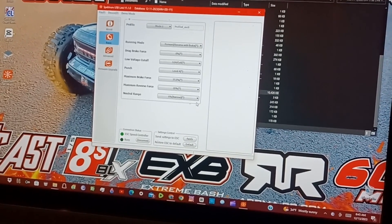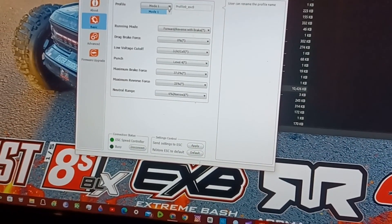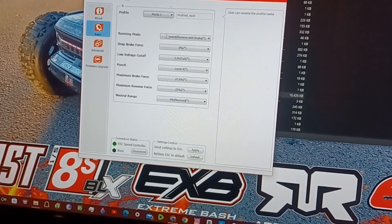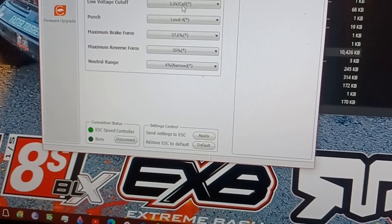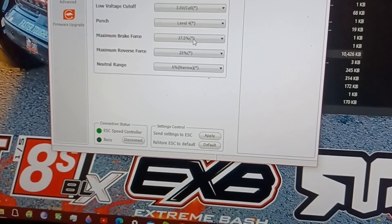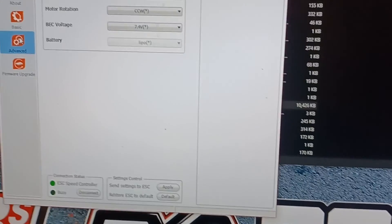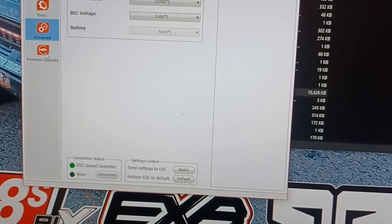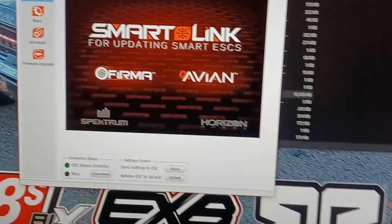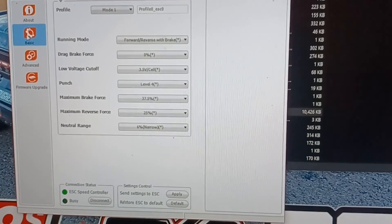Now I went back to the settings and you've got Mode 1 — I've never been in this before, never seen this — there's something new. You can set everything from here. I'm going to leave everything the way it is for now. It gives you timing, mode of rotation, DC settings, and yeah, that's decent. You can get into all your settings right here too — that's awesome.